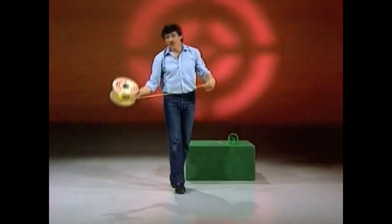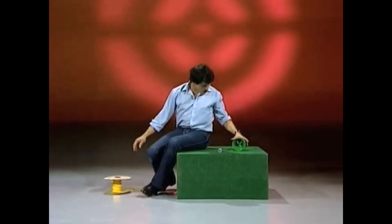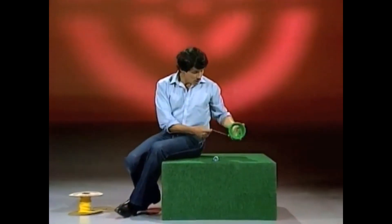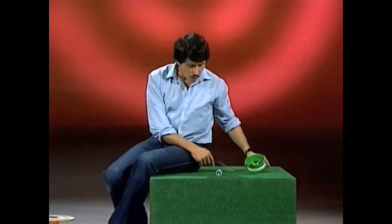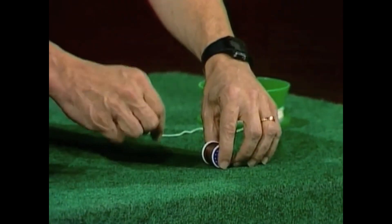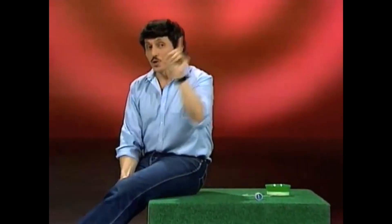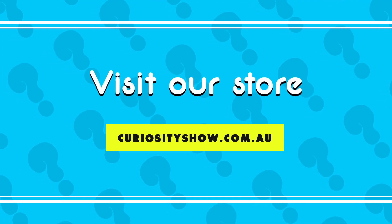To do this, you don't have to have a big spool like that. You can try a small one — a plastic spool with nylon or string, or even a cotton reel like this. Once again, if you practice, you can make it do all three things. With a cotton reel, it's very, very hard. What I want you to do this week is, first of all, try it yourself and then try it on your friends.